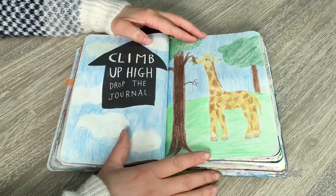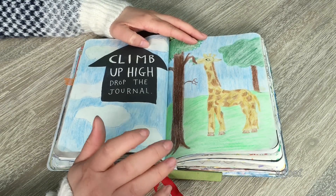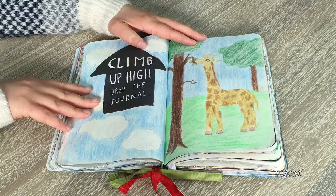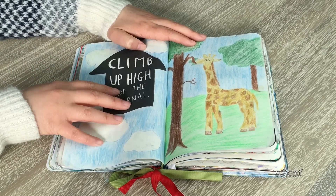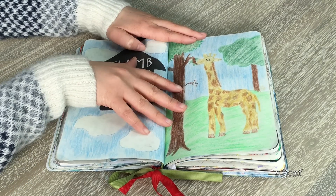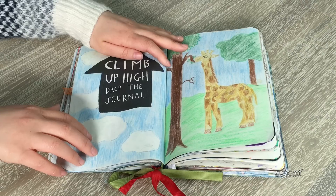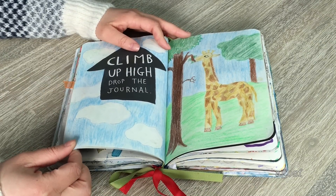This was one of the second pages I did in this book. The instruction says 'climb up high and drop the journal,' so I did climb up high and drop it, but I didn't want to leave it blank. When I thought of climbing high, I thought of a tall animal — so I drew a giraffe eating leaves. On this side I did a cloud scene in the sky, and I think it turned out pretty fun especially since it was one of my first attempts.